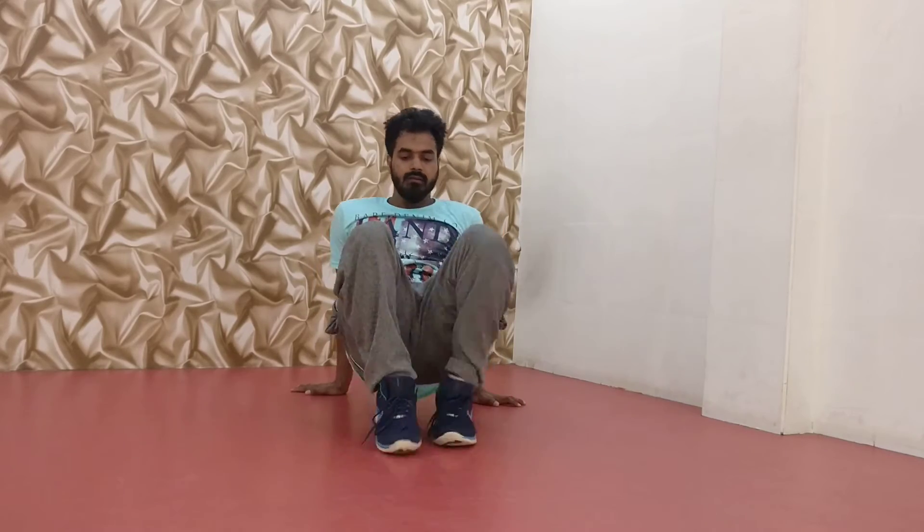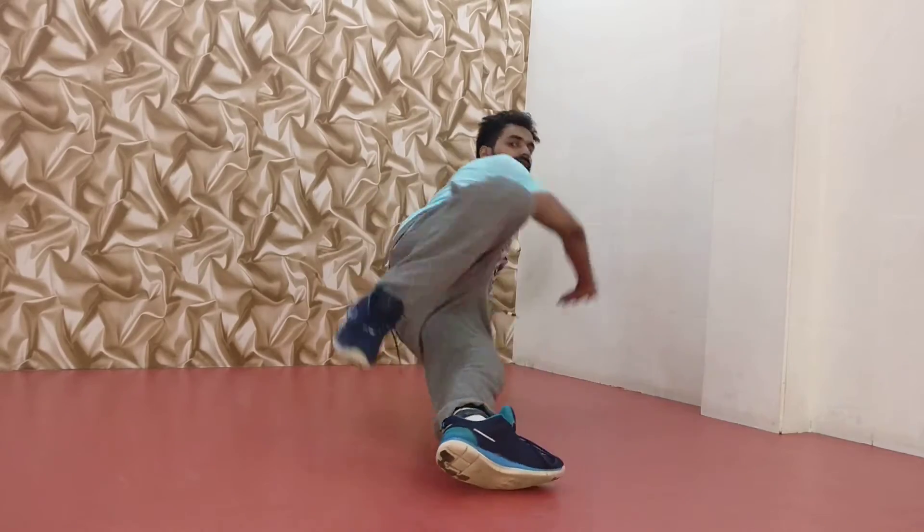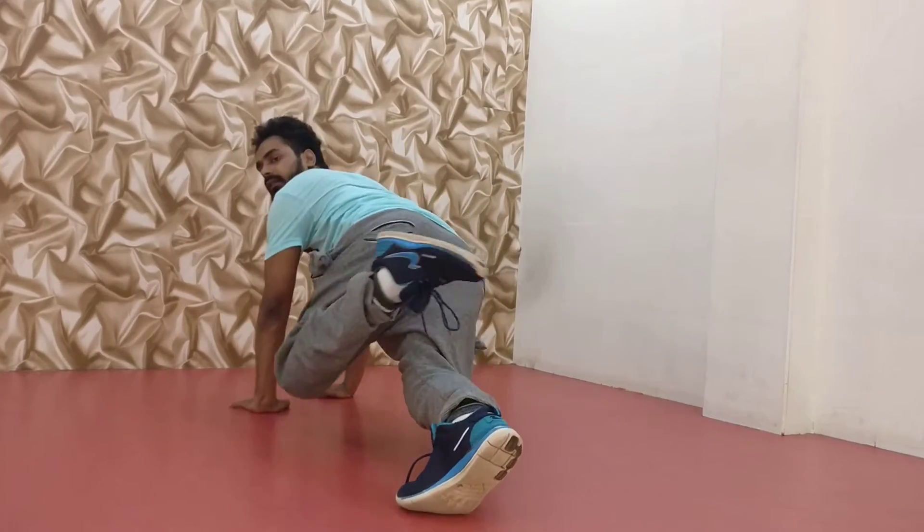One more time. One, CC and touch. One, CC and touch. One, CC and touch.